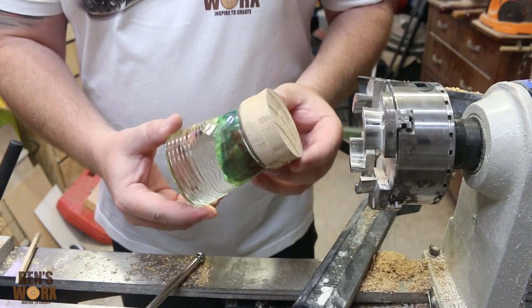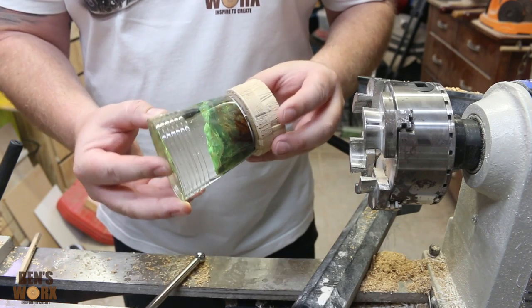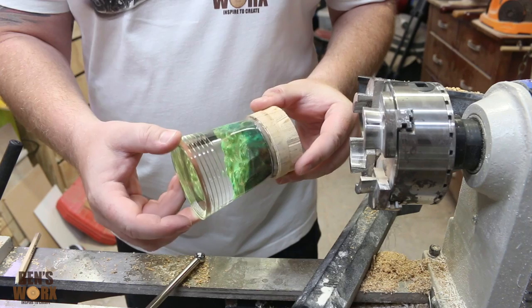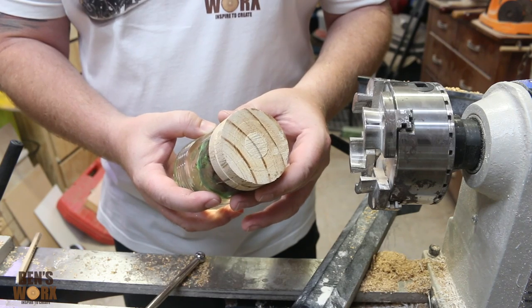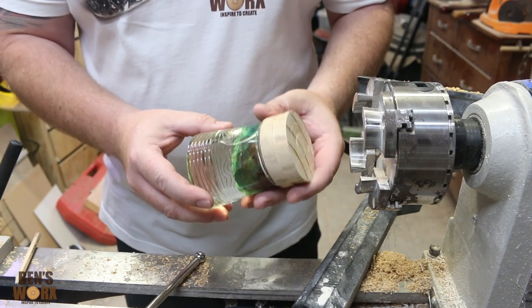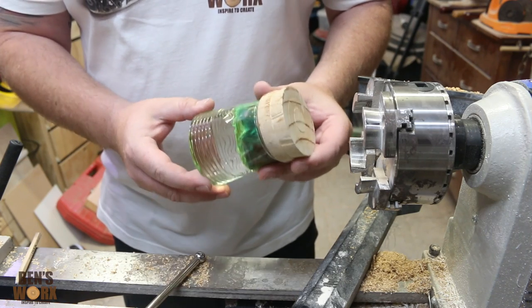It's now the next day and it's time to mount it up on the lathe and start shaping it. If you don't have a lathe, you can take it over to your disc sander or belt sander, shape it as close as you can to an egg shape, and put a smaller waste block on — one that's small enough to fit into a drill press chuck so you can sand it that way. I've got a video where I made a pendant using a similar process — I'll leave a link down below and up top.